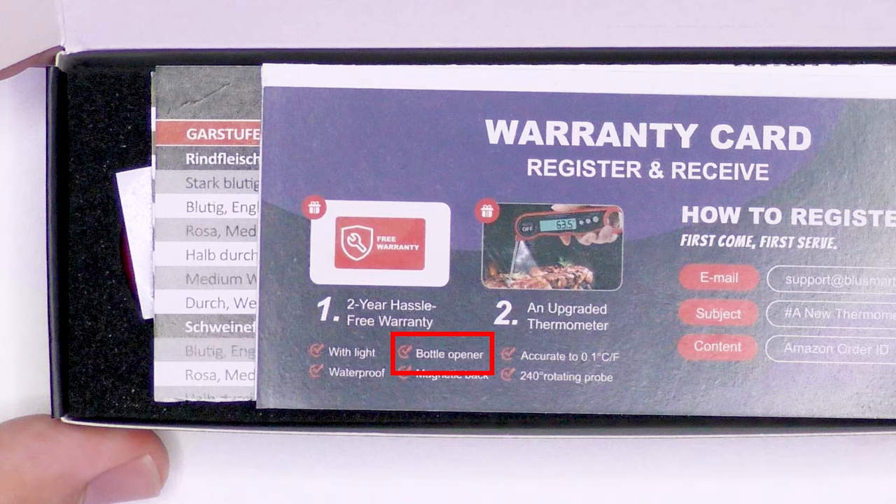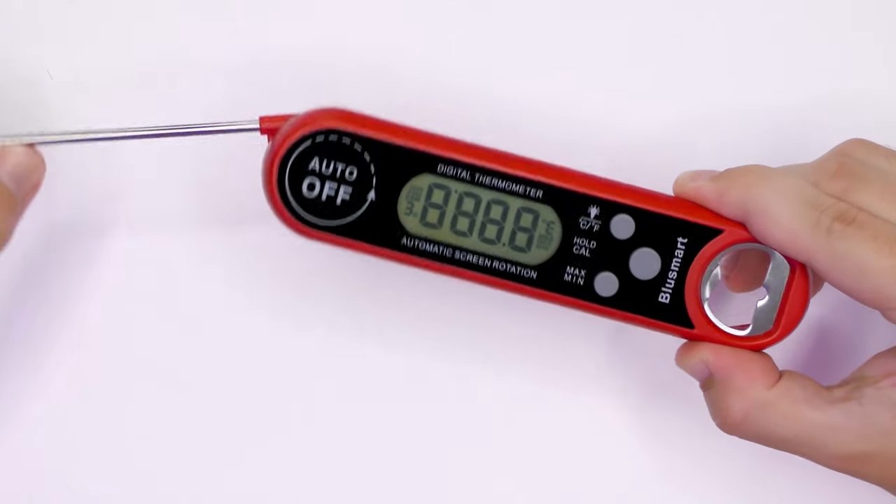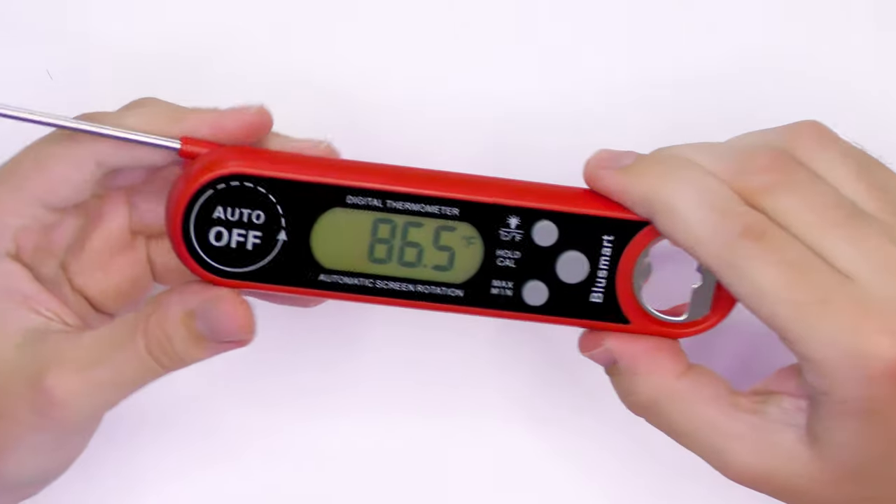The warranty card shows that the handle actually doubles up as a bottle opener — great for barbecues. To turn it on it's really simple: you just wind the probe round and that's it. You don't have to press any buttons — very handy indeed.